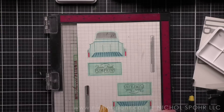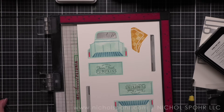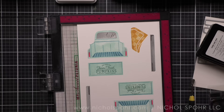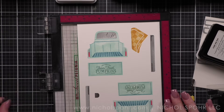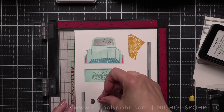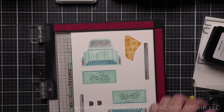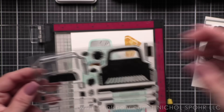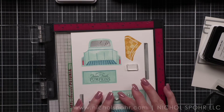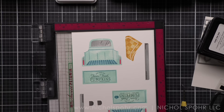My tip when working with Paper Tray ink layering stamp sets: lots and lots of layers. I always try to start with the largest image - in this case the truck. These sets generally come on two cling sheets, so I kind of consider it two sets even though it's all one. Once I have enough images from one side stamped, I try to stamp everything from one half of the set at a time.